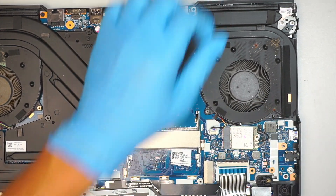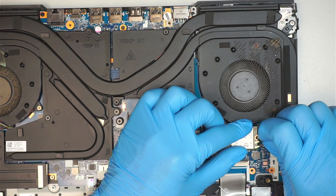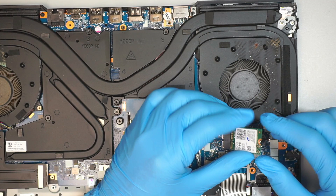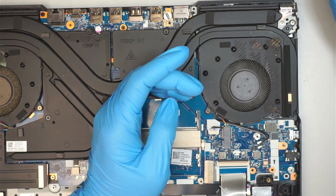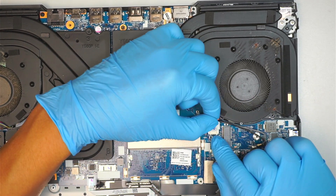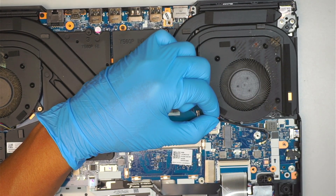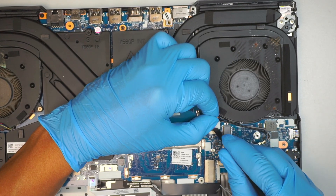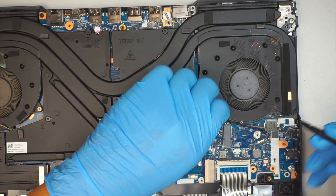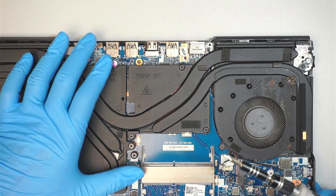Once done with that, go ahead and remove the Wi-Fi card. Remove the screw and make sure you label your Wi-Fi cables — the black goes to the one on top, the gray stays at the bottom. Once you remove the Wi-Fi cables, slide the card to your right to remove it. Next is the CPU fan connector — slide the connector away from the body. If you have a hard time, use a plastic prying tool to help push and pull at the same time.